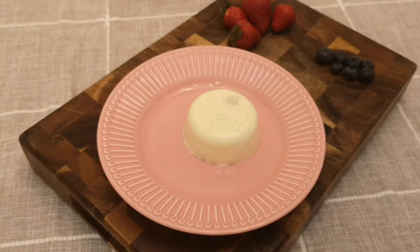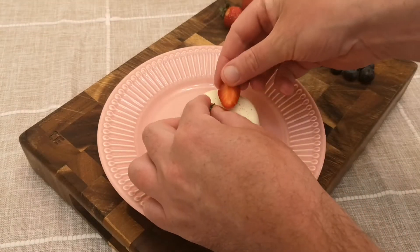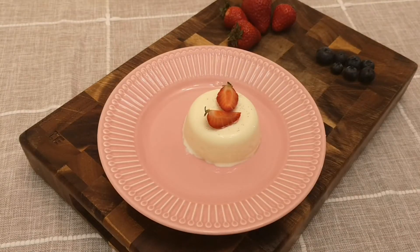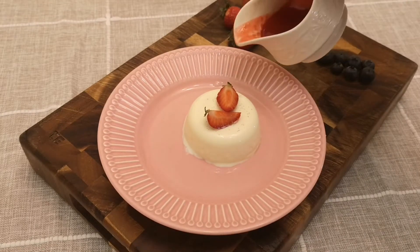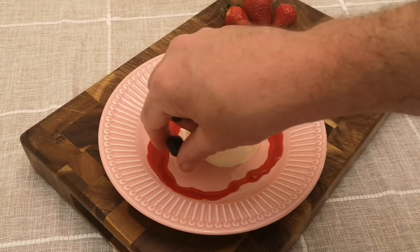When they've set, loosen from the mould by holding in warm water for a few seconds and then turn out onto a plate. I like to serve vanilla panna cotta with fresh fruit and raspberry coulis, but it also tastes great on its own or dusted with a crumbled chocolate flake.